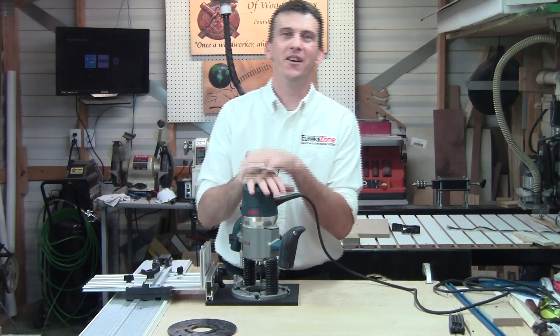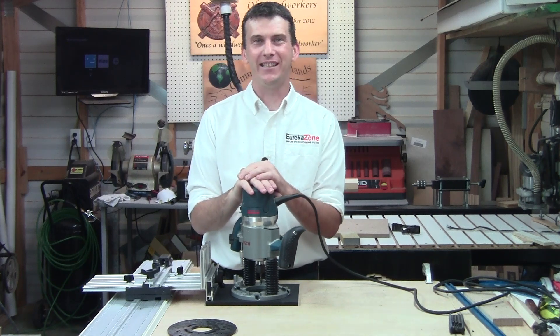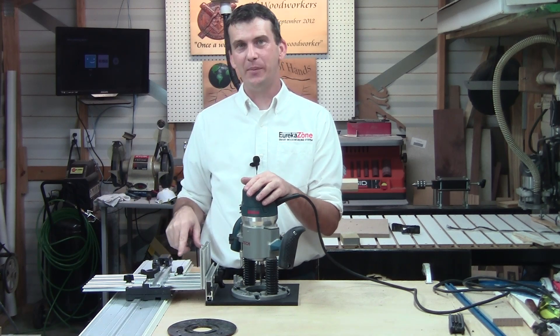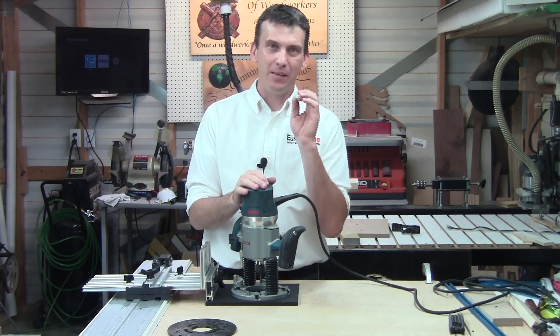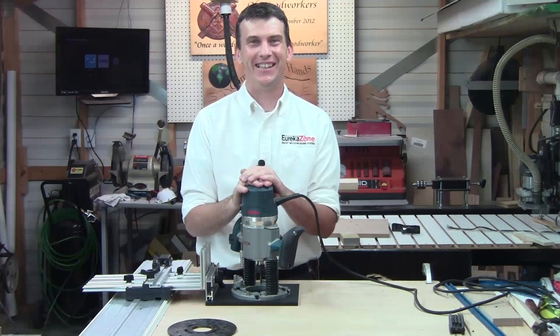That takes care of this quick tip and the initial setup of the Super Smart Routing Kit. In the next quick tip we're going to talk about the Y limit stops as well as the X limit stops, and some helpful aids to help you set up for your dados, rabbets, and grooves to get precise results each and every time. Till next time, I'll see you soon.